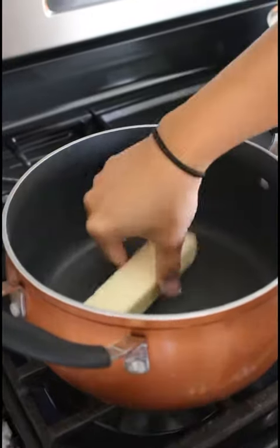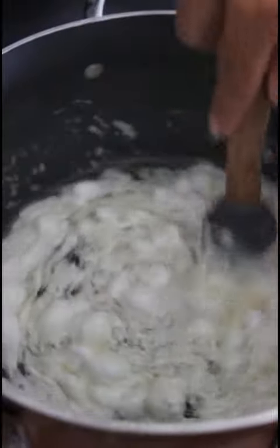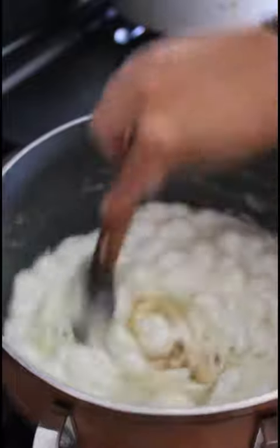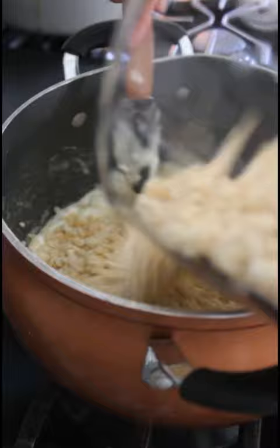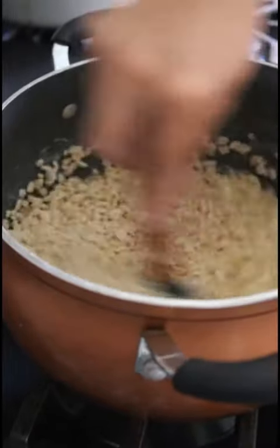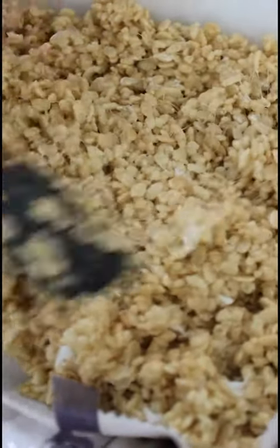Three tablespoons of butter. You want to add a little vanilla. Start slowly adding six cups of Rice Krispie Treats. Flatten them out.